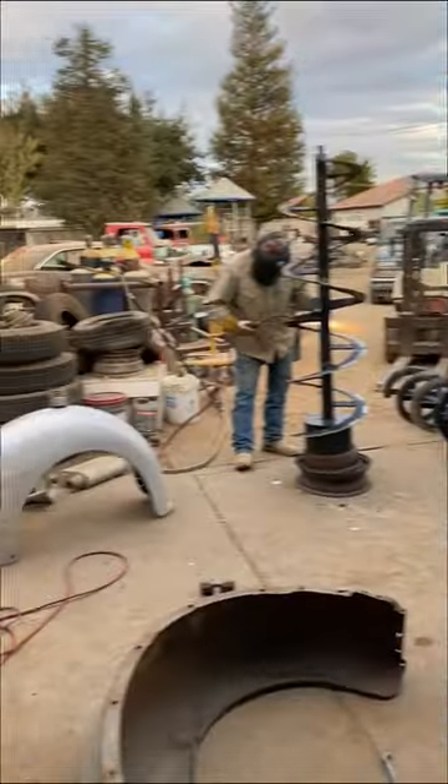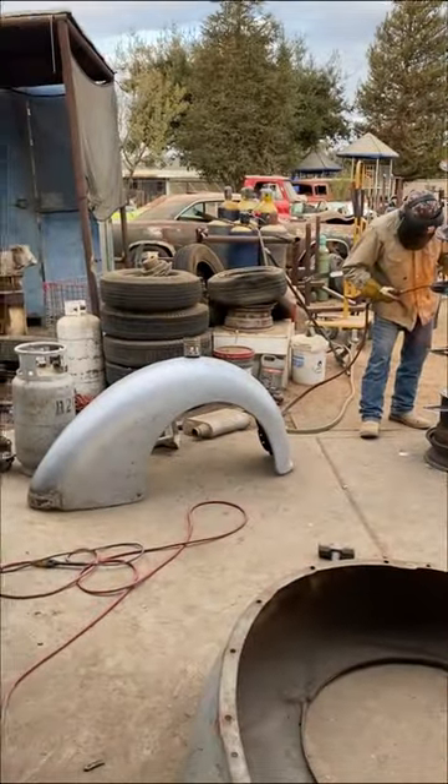This is like my paradise right here, this is what you have to look forward to. Just kidding.